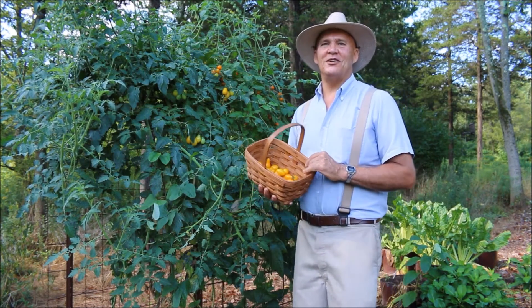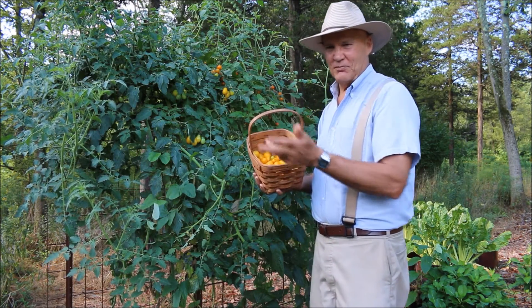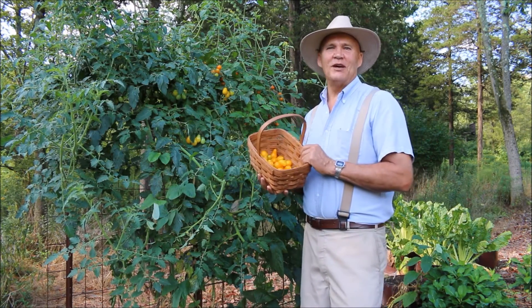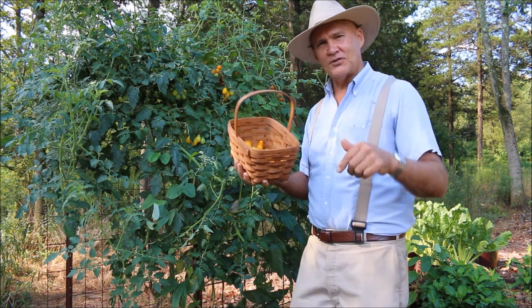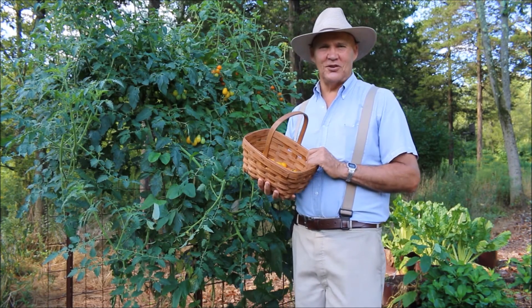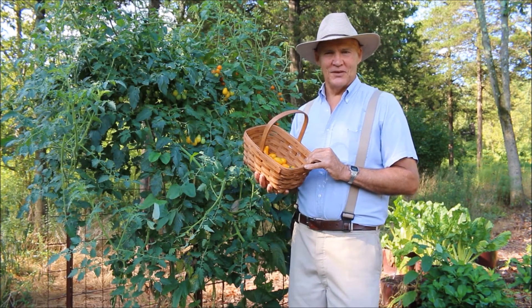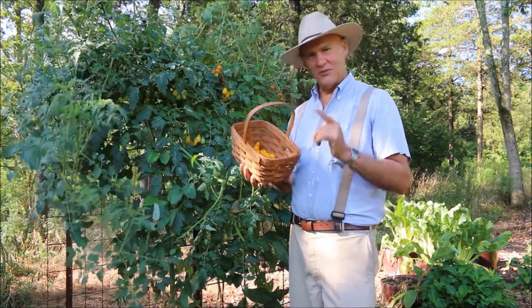I just want to thank you for joining me today out here in the vegetable garden doing a taste test comparison between the yellow pear tomato and the sun gold cherry tomato. I hope you have a wonderful day. If you have any questions or comments, feel free to leave them in the section below. If you haven't subscribed to my channel, please do so to receive future videos. You can also visit us at plantsmartliving.com. Thanks for joining me today — until next time, this is Plant Smart Living with Farmer Fred.